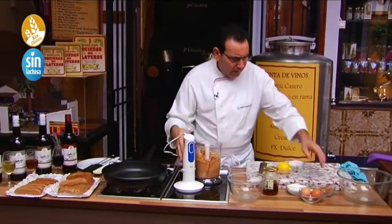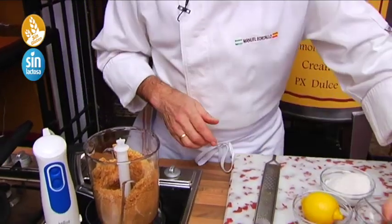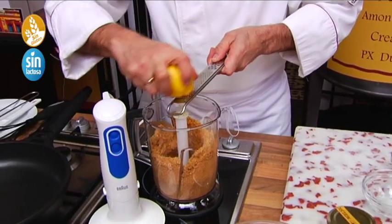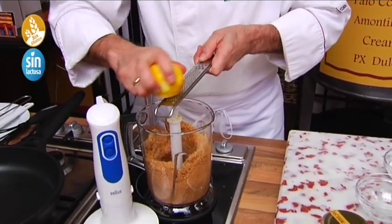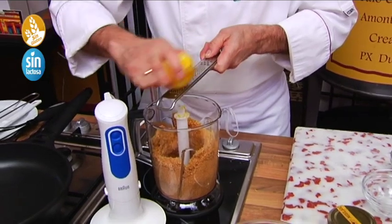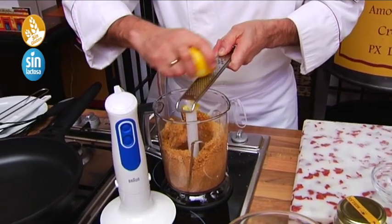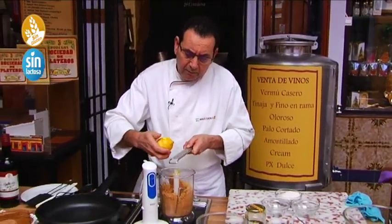Now we are going to add the two cucharaditas of canela — about eight grams or so. And we are going to add the lemon zest, taking just the white part which can make it bitter. You can also add other types of nuts — for example, pistachios. In Córdoba, there are many hectares of pistachios being commercialised, and even a few pistachios in the turrón are really good.